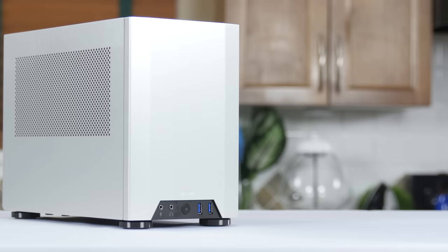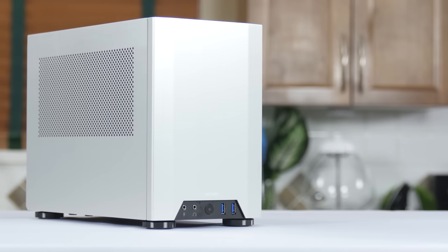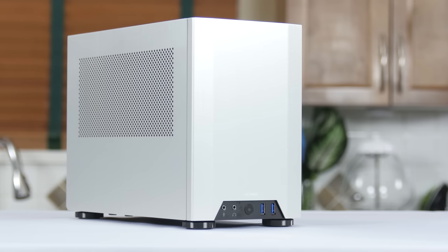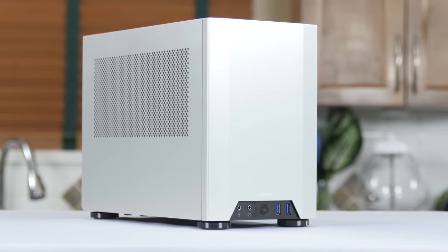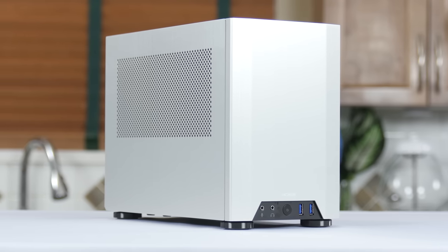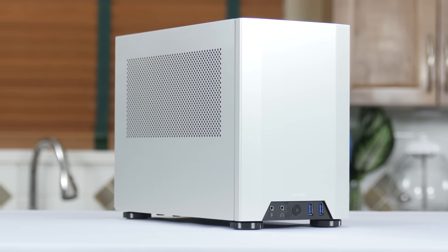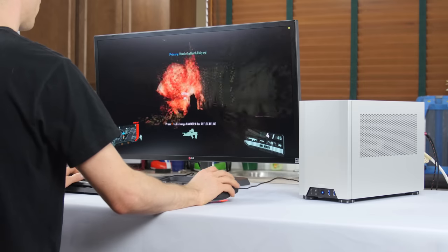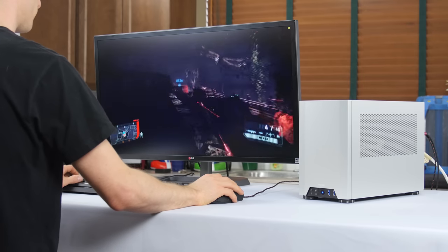The M1 is a stunningly strong first entry for a new manufacturer and delivers exactly what it promises, with a thoughtful internal layout that wastes no space and allows your PC to be as quiet as it would be in a much larger case without compromising on thermals. My GTX 780 Ti turboed up around 1GHz in Crysis 3 without even touching boost clock settings — freaking impressive.